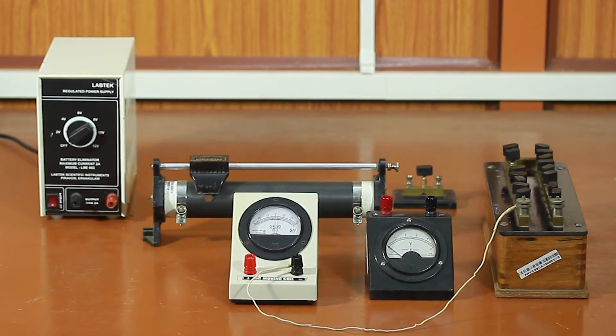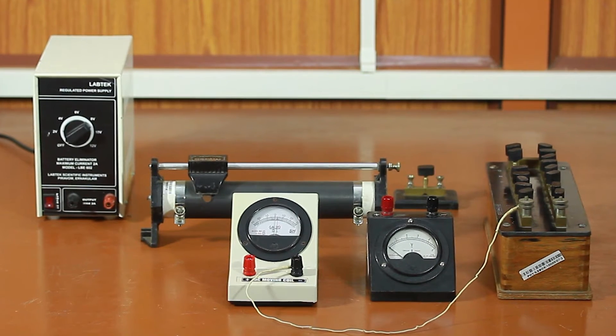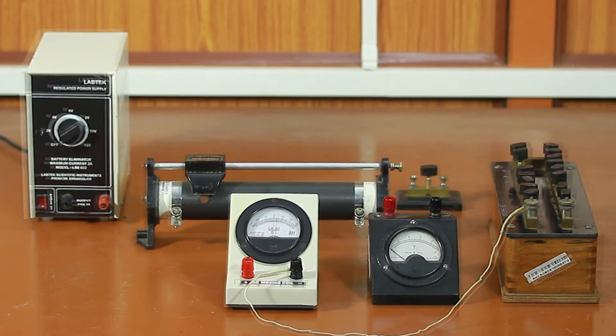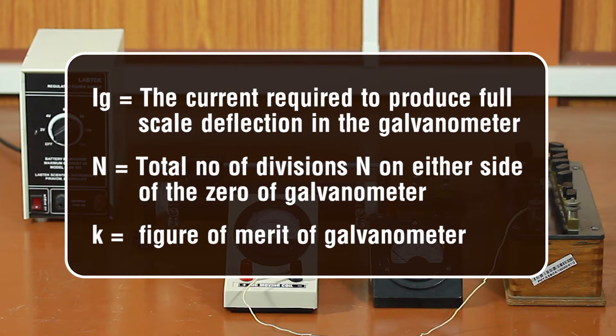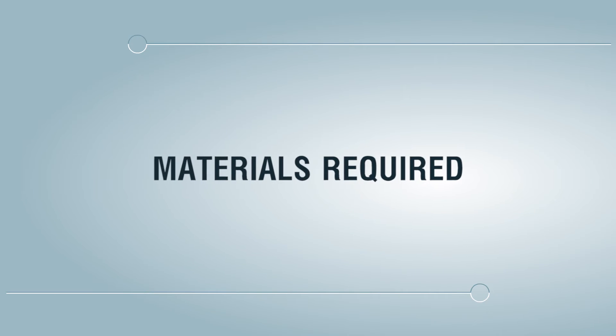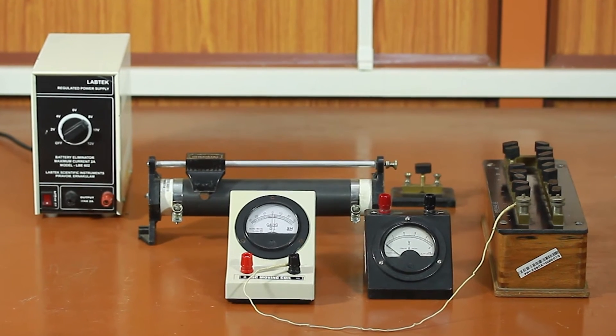This will ensure that the galvanometer draws very small current from the circuit, hence voltage measurement will not have much effect on the original circuit setup. If G is the resistance of the galvanometer and Ig the current required to produce full-scale deflection, then the resistance to be joined in series with the galvanometer to convert it into a voltmeter of range V volts is given by: R = V / Ig − G.